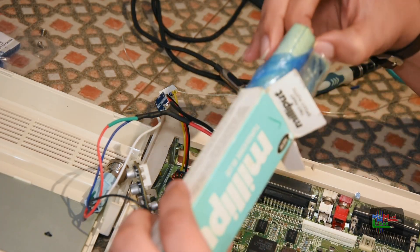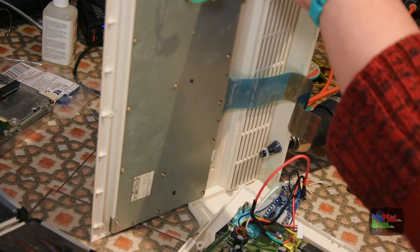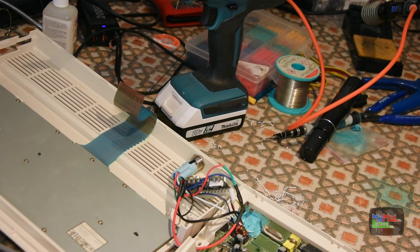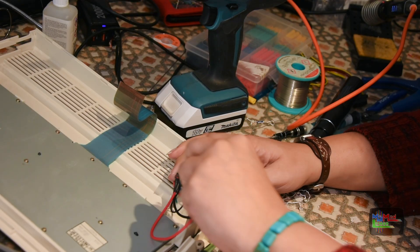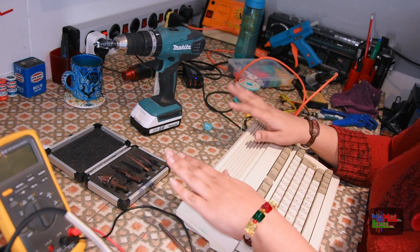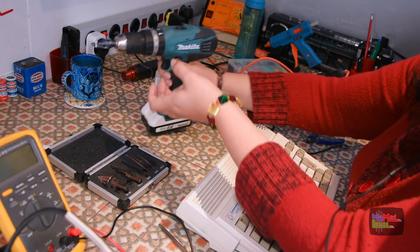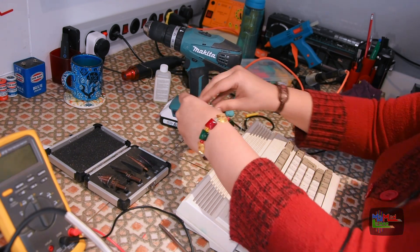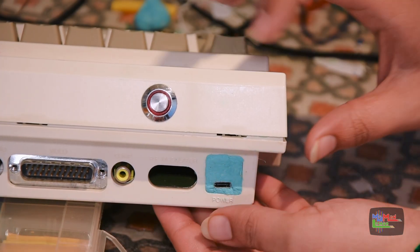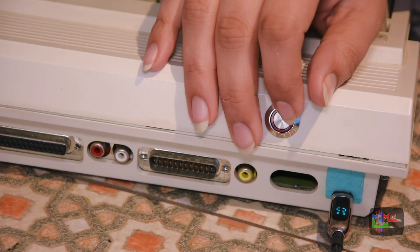Now all I need to do is deal with the physical mounting — the USB-C socket is going to go above the board like that. I'm going to use Milliput to stick it in place where the original DIN socket was. Let's get some Milliput mixed — the nice blue one.